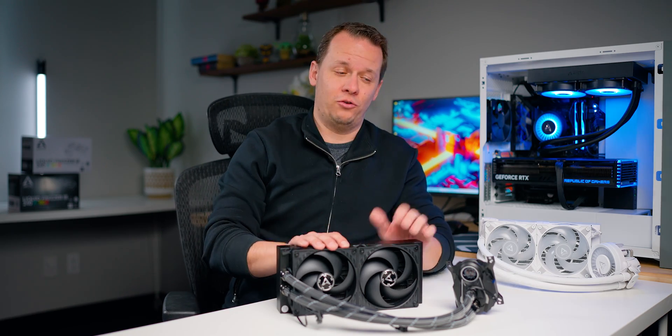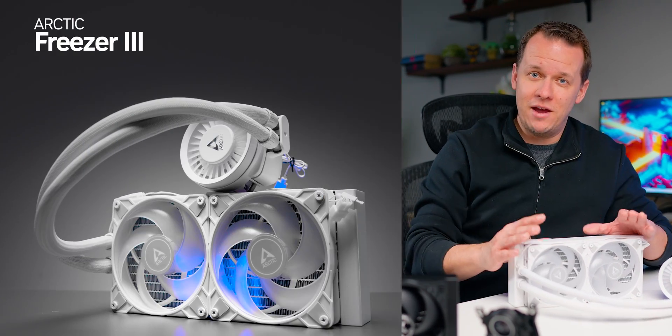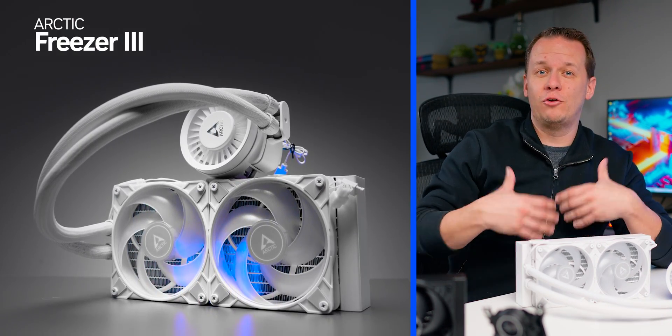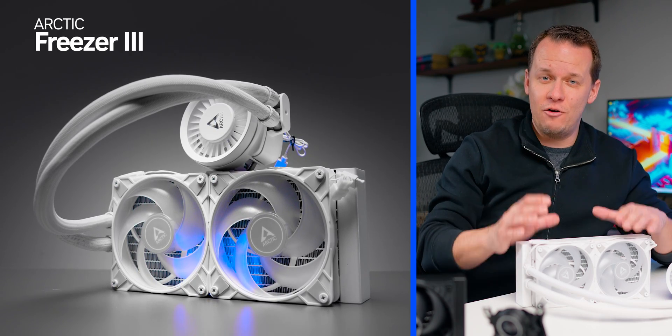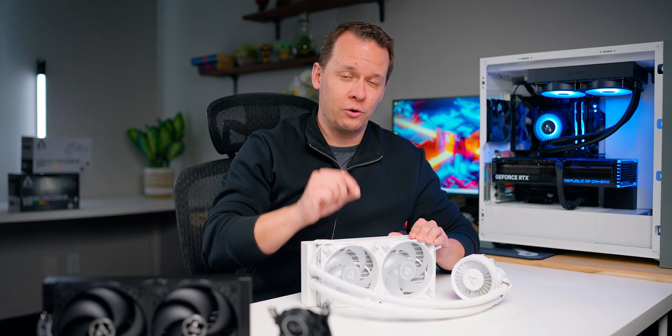There are some areas to improve. So what have they come up with? This is the Liquid Freezer 3. And in many ways, it takes what the Freezer 2 did and improves and evolutionizes it in almost every conceivable way. This might be the new all-in-one liquid cooling champ.